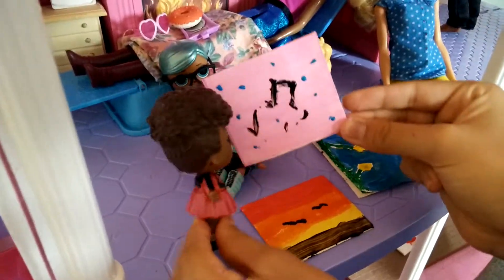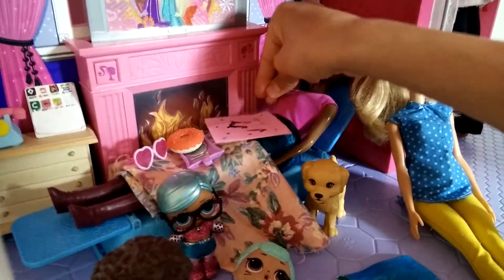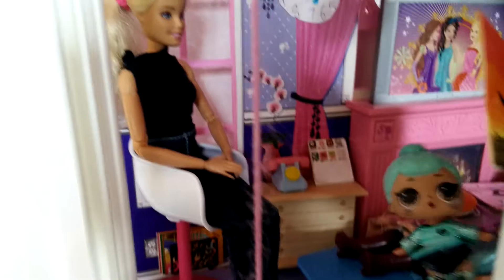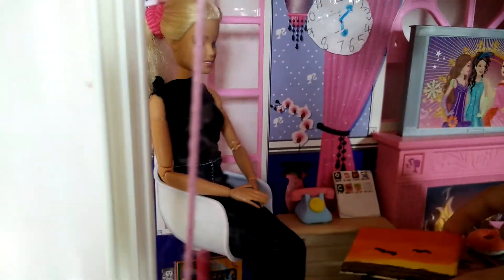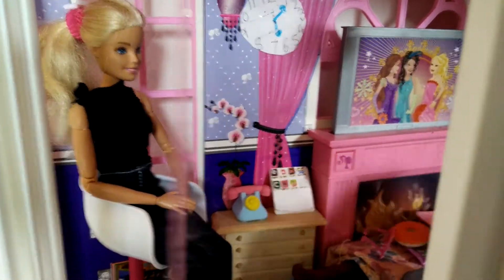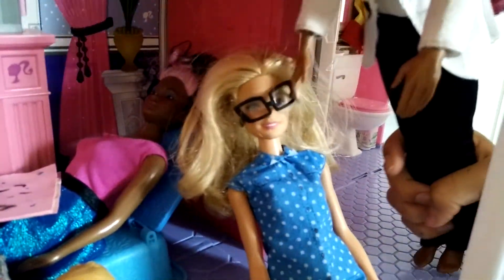Mommy, I have a surprise for you. Thank you Thrilla. It's a music painting. Wow, it looks awesome — and you know I love music. Thank you, Mommy. Mommy, I also have a surprise for you. I know how much you love sunsets, so here you go — I painted you a sunset painting. Wow Troublemaker, that looks amazing. I'm going to put it right here. Thank you. And Mommy, I know you love flowers, so I made you a flower picture. Thank you Burr Baby, I love flowers, especially the yellow ones. Wow girls, your paintings look really good. Thank you, Daddy. You're welcome.